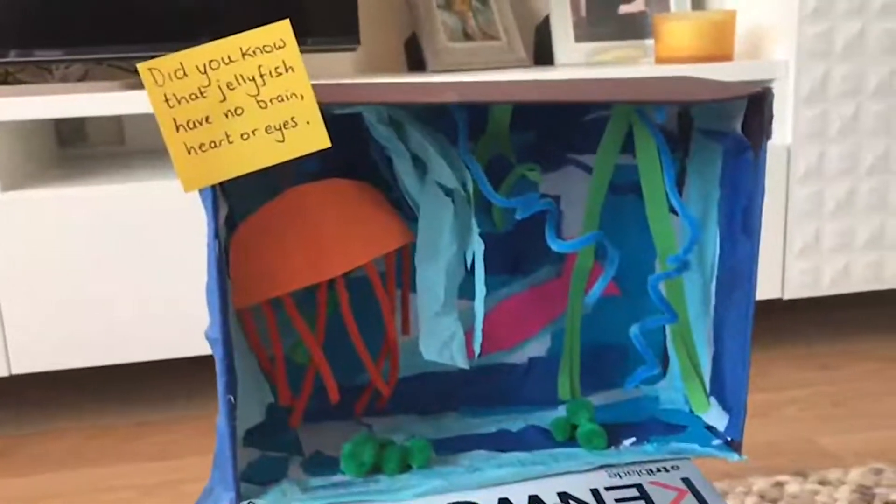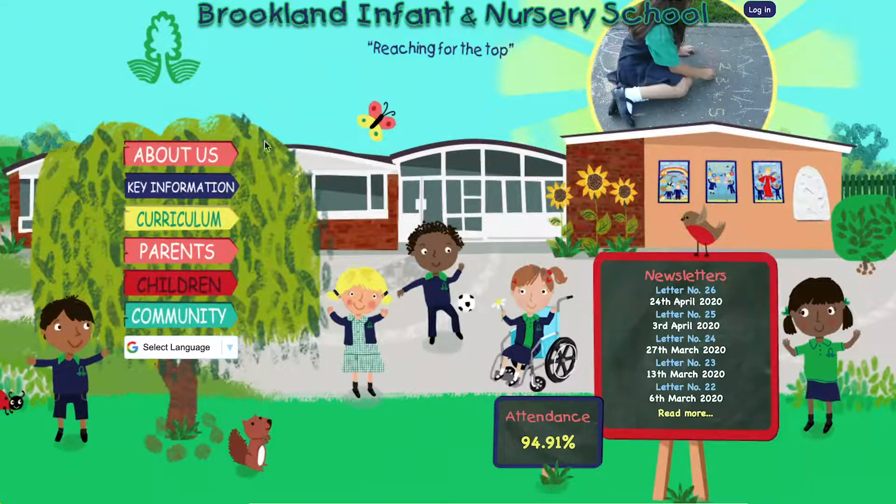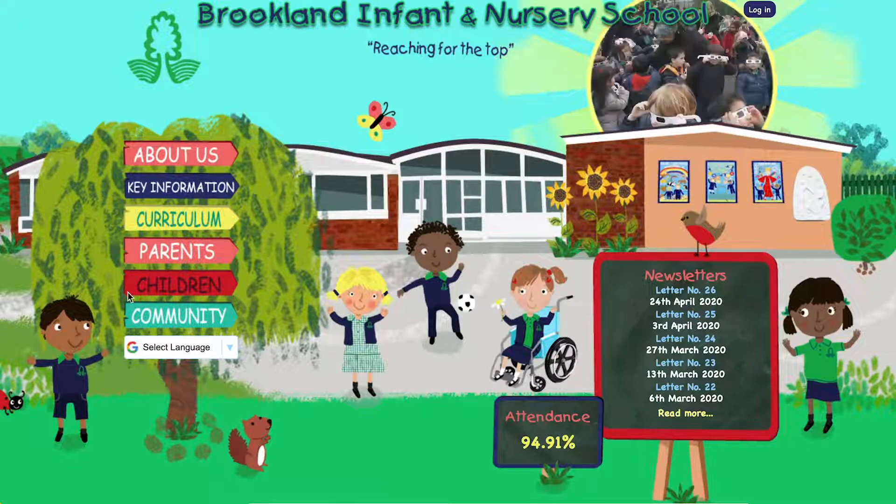Please post your photos onto our website so that we can share them with the Brooklands family. Sending you lots of happy days ahead — thank you everybody, see you!